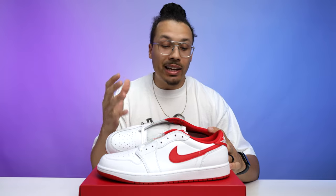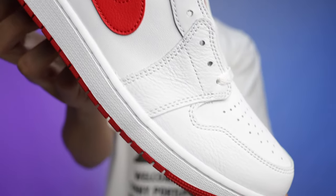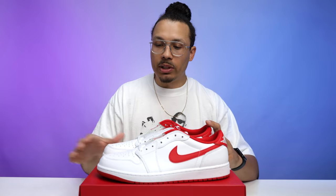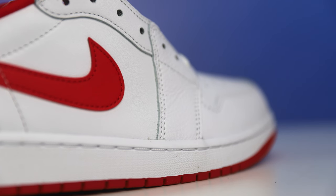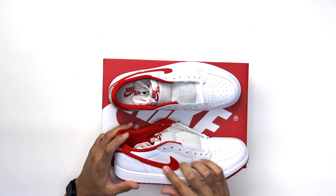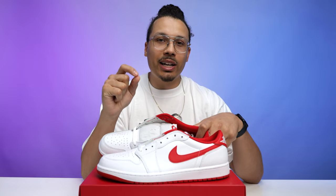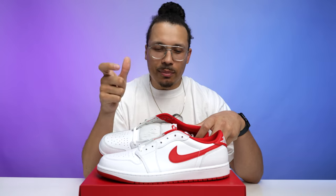There are actually a few different types of leathers on this shoe. You've got more of a tumbled leather around the eye holes, the front toe cap area, and the heel. Then when you come to the top of the vamp and around the side panels, you have more of a flat white leather. The red leather looks like it's tumbled but it feels really cheap and plasticky. That part on the swoosh, to me, feels like a really big downgrade.